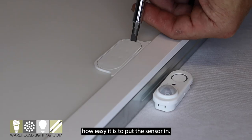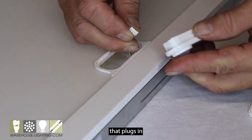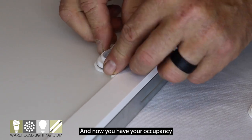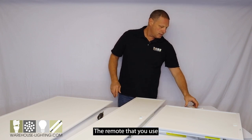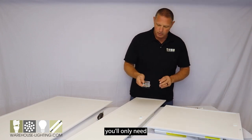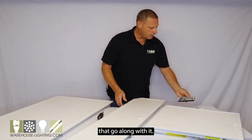Let me show you real quickly how easy it is to put the sensor in. It has a little plug that plugs in and it just pops right into the fixture, and now you have your occupancy vacancy sensor. The remote that you use to set the sensor up — you'll only need one of these per project, and it has pretty detailed instructions that go along with it.